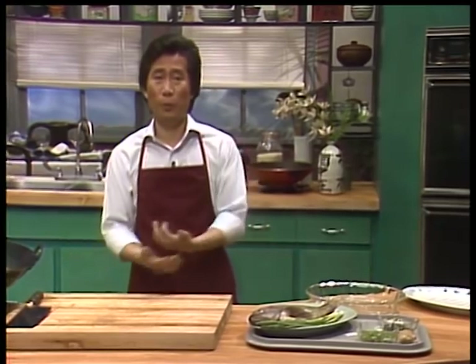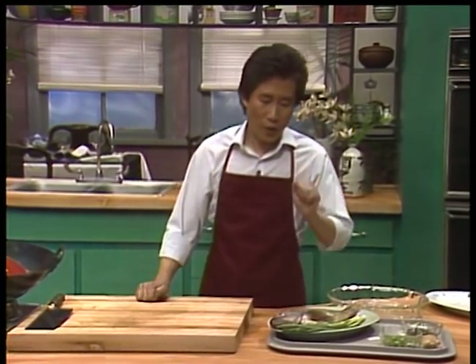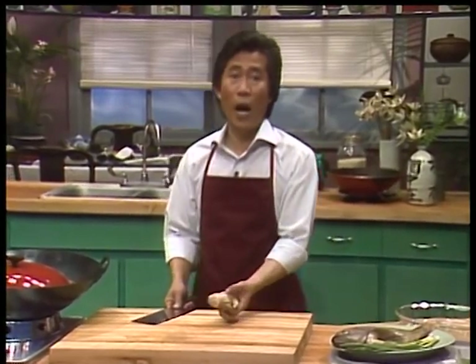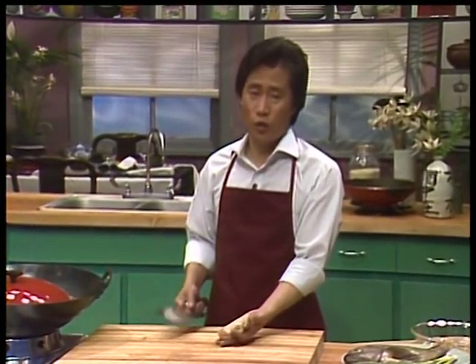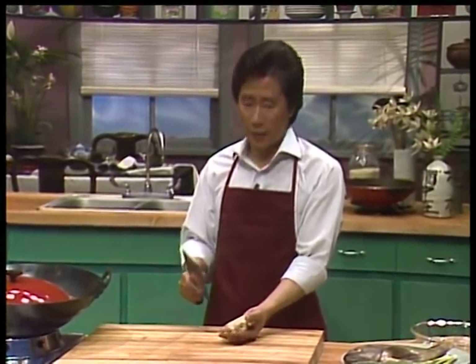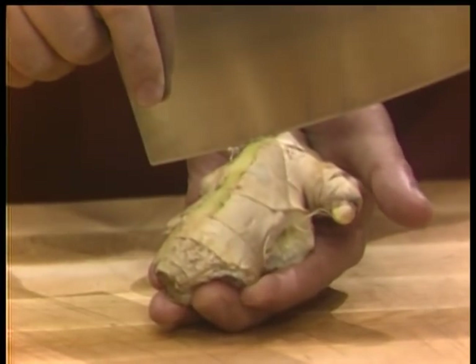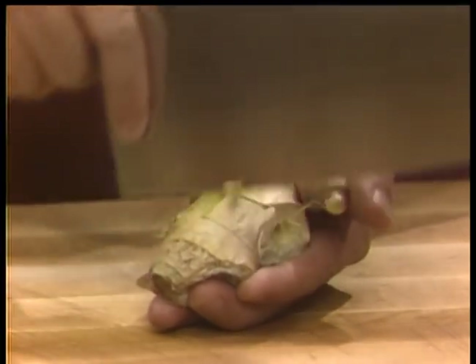I have two to three whole green onions, some Chinese-style cilantro or coriander leaves, soy sauce — you can use regular all-purpose soy sauce or dark soy sauce — and some ginger. Now, the first thing I want to show you is how to quickly cut the ginger. I'll show you how the Chinese chef peels ginger.